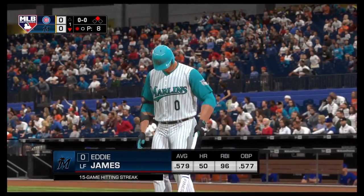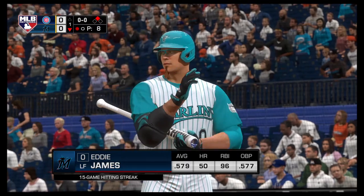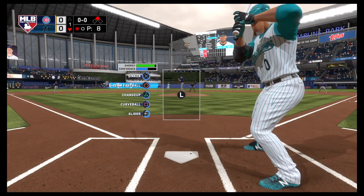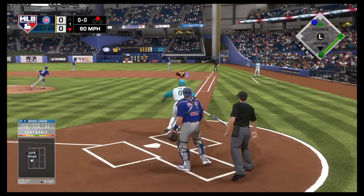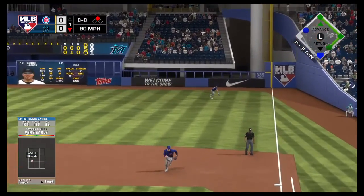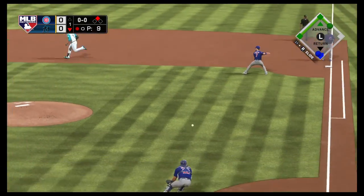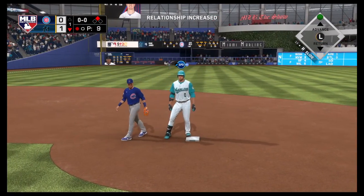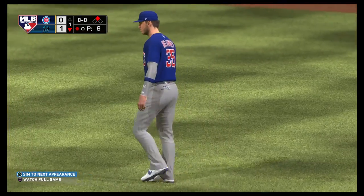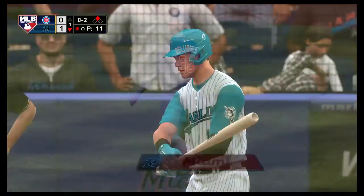Stepping in, Eddie James — he drove in two of their three runs in that ballgame yesterday. First pitch of the at-bat, line to the right side. A leap, but he can't bring it down — base hit. Long throw to the plate, but it's off-line, so the run will score and he'll get in there safely. That's an aggressive send there, D-Roll, because this outfielder has a very strong throwing arm.